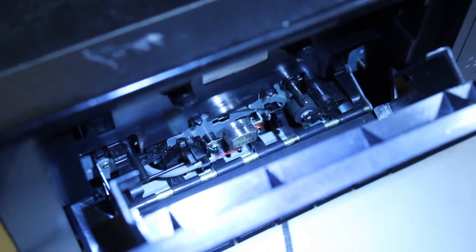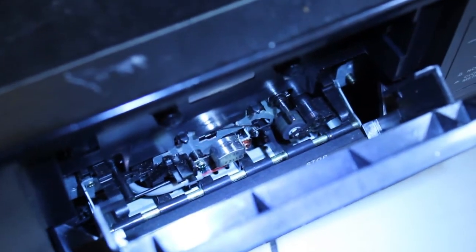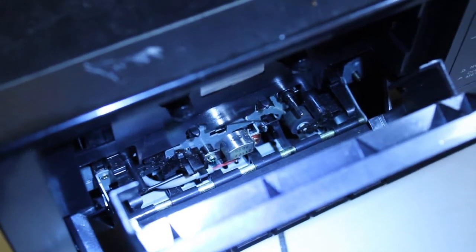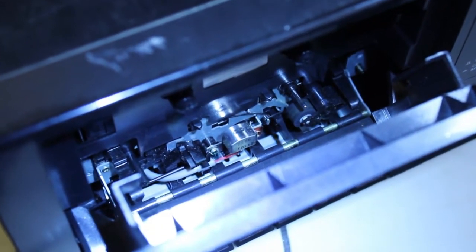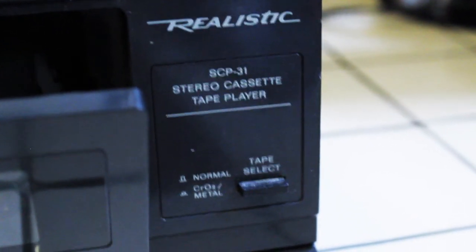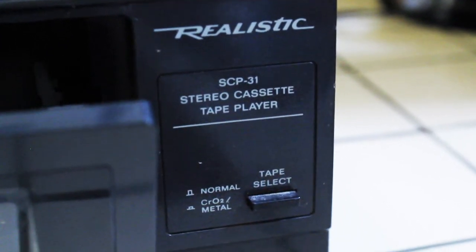Just a shot of the inside of the cassette player. Again, we can see the head. We can see the capstan and the pinch roller. A very simple cassette player. And on the front here you can see there is a tape select button — you can switch between normal or chromium slash metal.